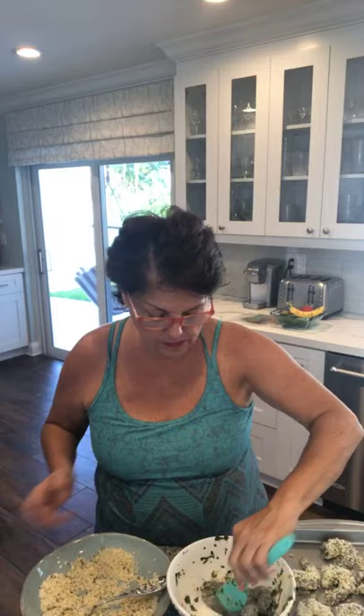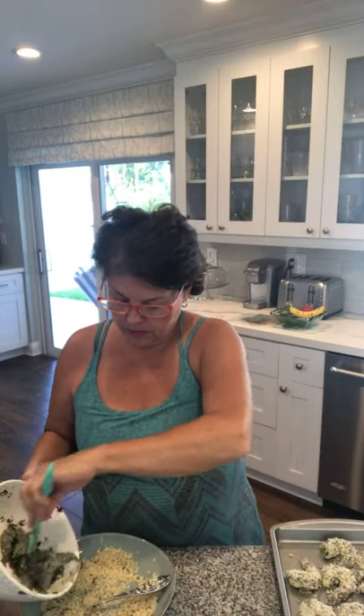Whatever is left in this bowl I'm going to drizzle onto the shrimp. I love to take Italian bread and dip it in, kind of scraping the pan at the end of the meal — it's really special. I'm covering these with the panko and drizzling with whatever is remaining in the bowl. All that yumminess is at the bottom — it doesn't get wasted. I'll probably add a little more olive oil before I put it in the oven.